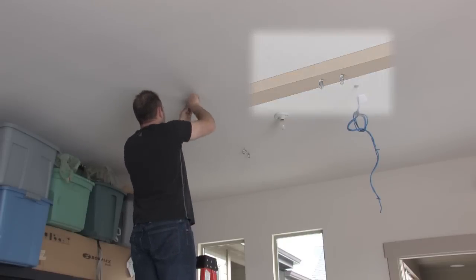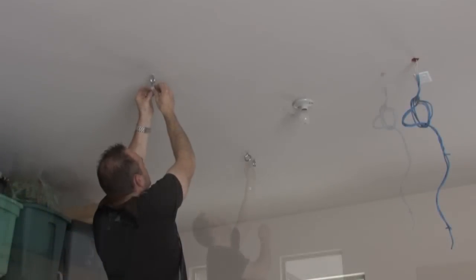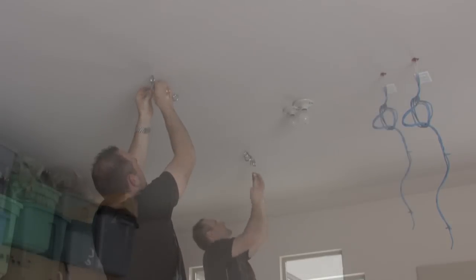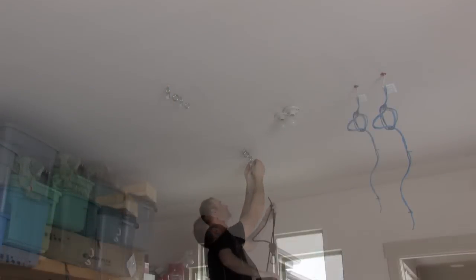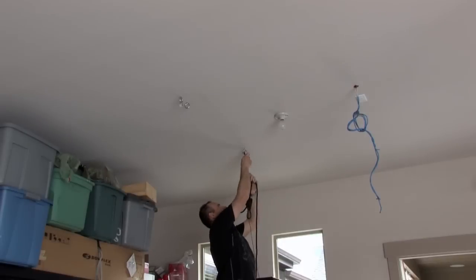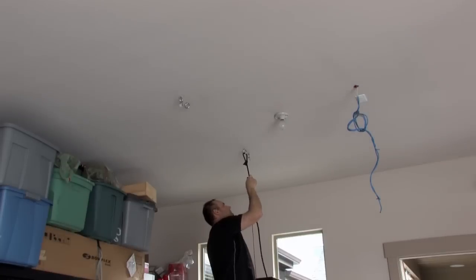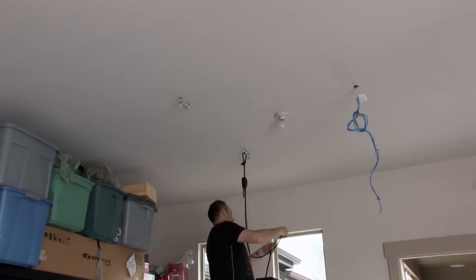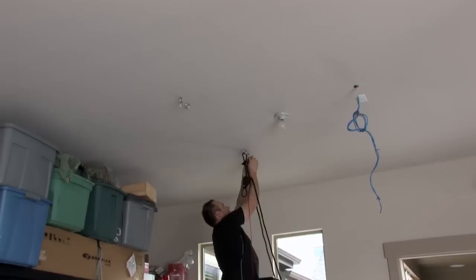If you're using one ceiling beam, attach the shackle to the outside ilag. If you're using multiple ceiling beams, attach a shackle to either the left or the right ilag. Then put your idler pulley on the shackle. Attach the rope clips to the remaining ilags. Then thread the lead line up and over the idler pulley.